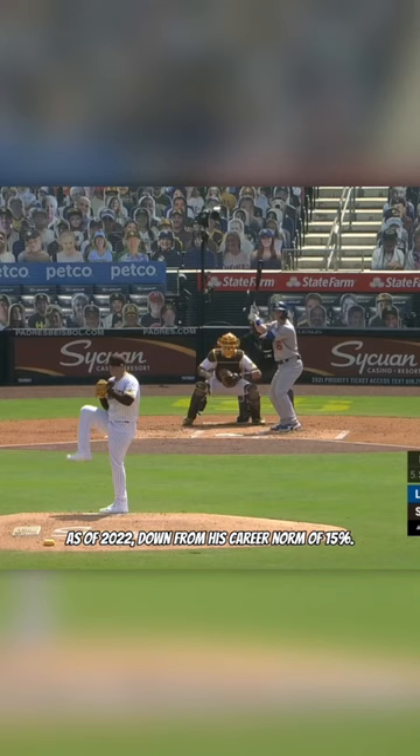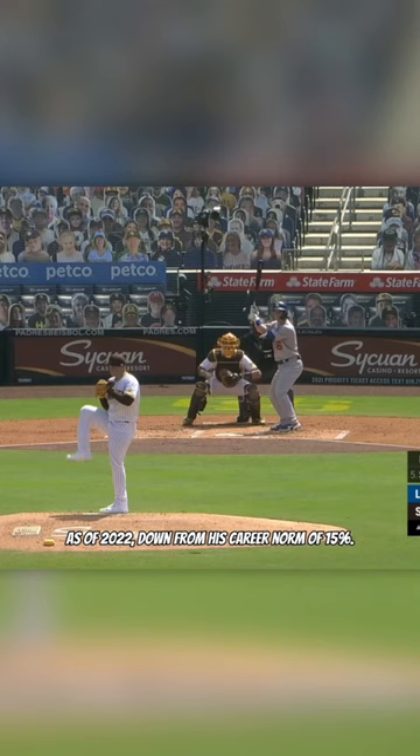He's now only throwing it about 4% of the time as of 2022, down from his career norm of 15. So let's hope he ramps that up upon his return from injury in 2023.